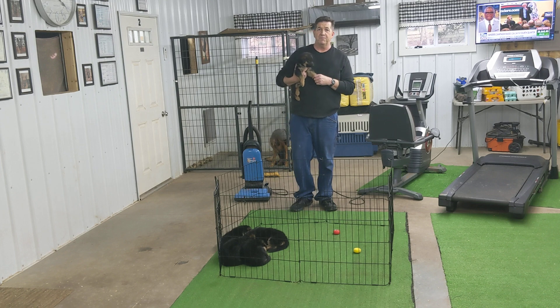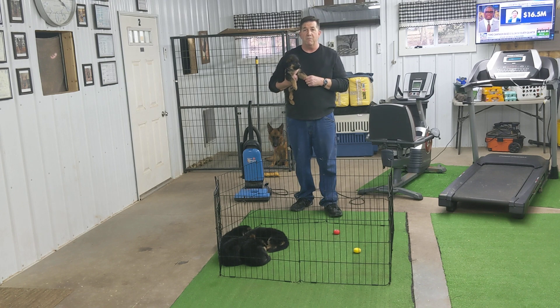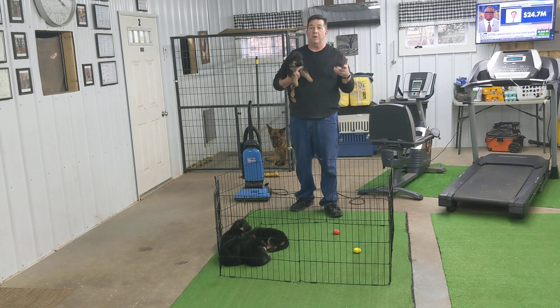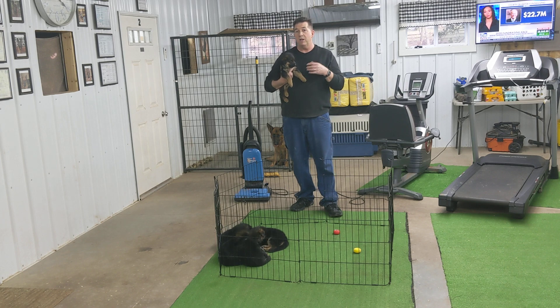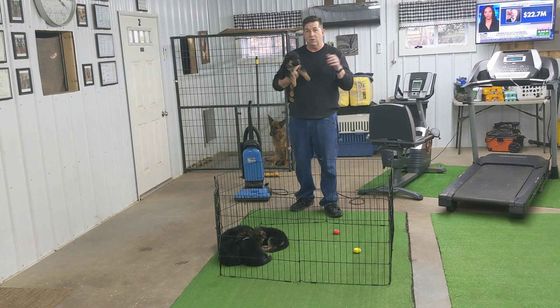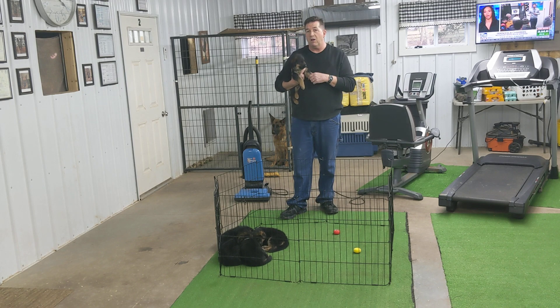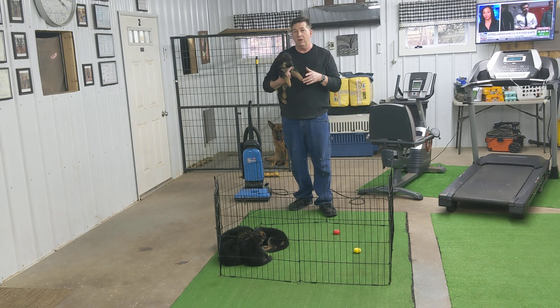I leave the puppies with the mom 95% of the time for the first three weeks, and then I slowly transition them to being comfortable with me. I don't touch them right away — I go near them, they come to me, then slowly I touch them. So when you come to pick up your puppy, whether from me or somewhere else, you want to recognize what's going on. If the puppy's comfortable with you right away and you're picking it up — great. But if the puppy seems a little nervous, put the puppy back down, because you're only going to make it stressed out. Give it time and let it come to you.